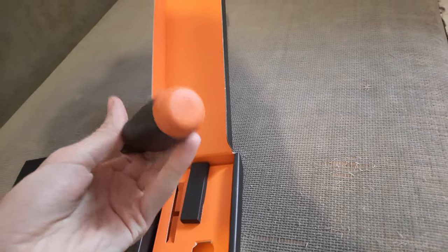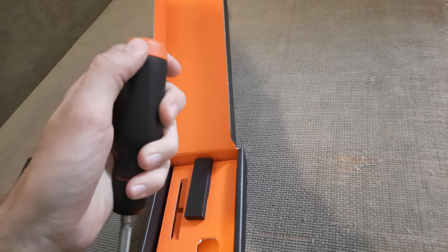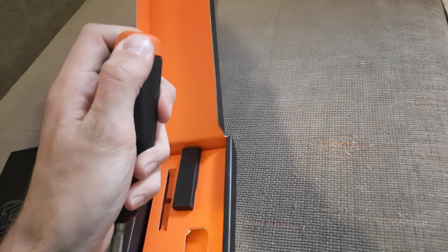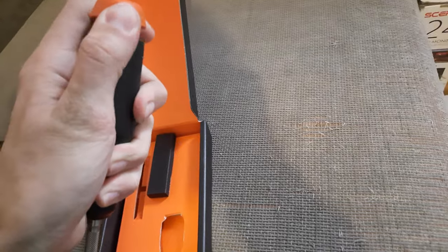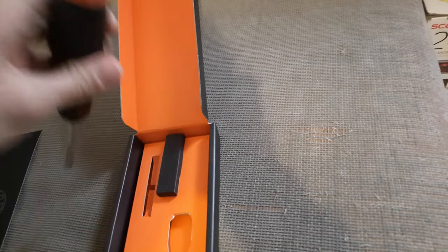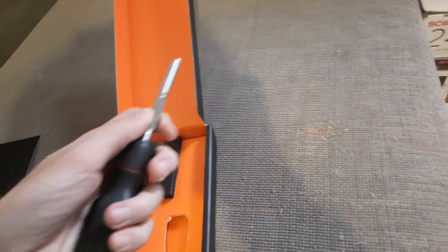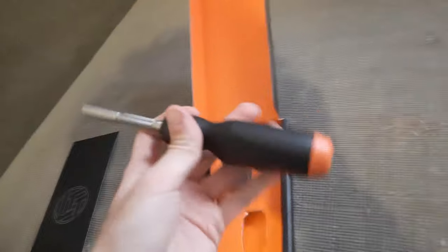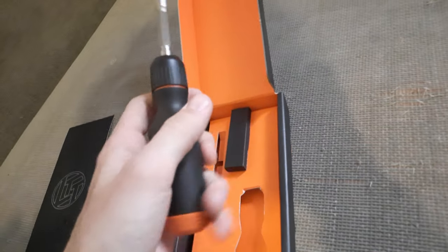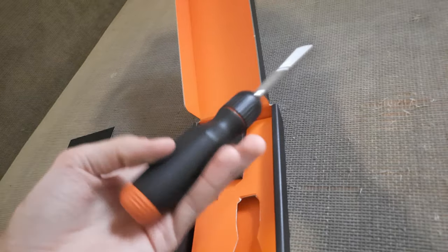Underneath I can see the whole mechanism they're always talking about, and I can say it really does feel pretty cool. You can see the shaft right there — that's the screwdriver. I'm not really gonna disassemble it or anything, just show it off. It's pretty cool.